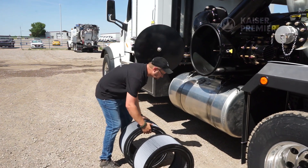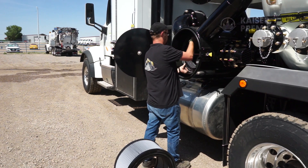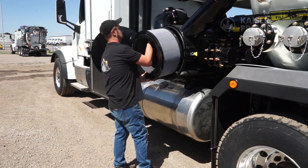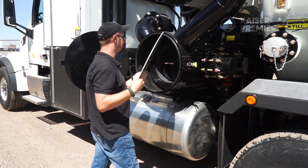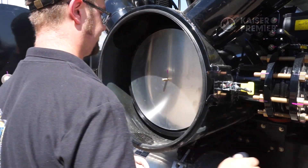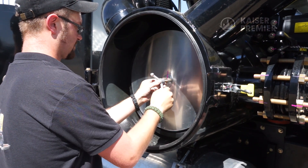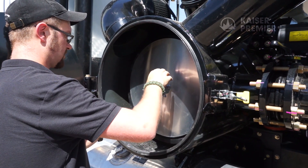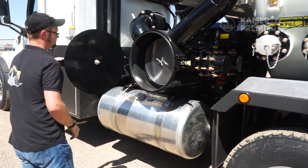Once the filter is clean and dry, reinstall the air filter. If equipped, ensure that the end without the two orientation tabs is placed back into the housing first. Confirm that the air filter frame is fully seated in the housing. Replace the aluminum retainer plate and wing nut hand tight over the air filter. Please note that cross threading the wing nut will prevent a properly tight seal, resulting in damage to the blower. Close the air filter door and ensure that it is fully latched.